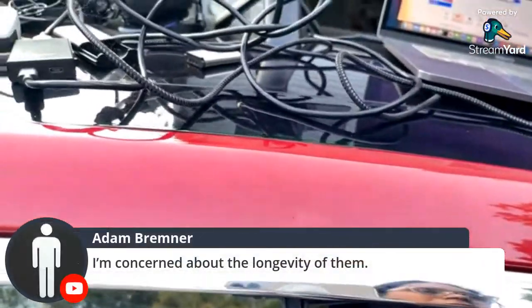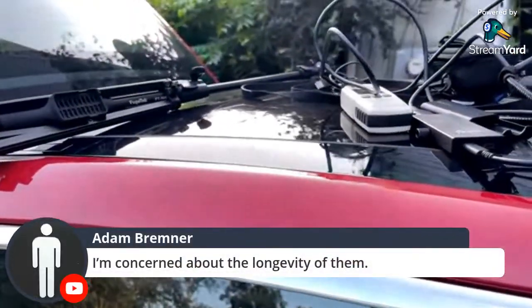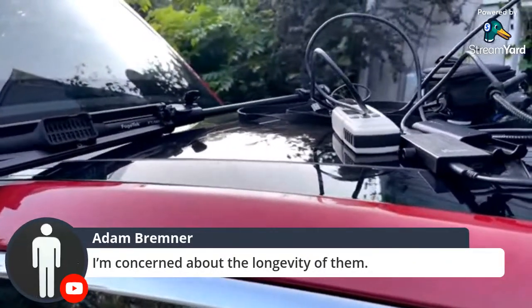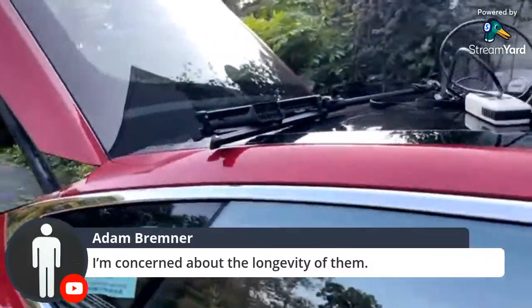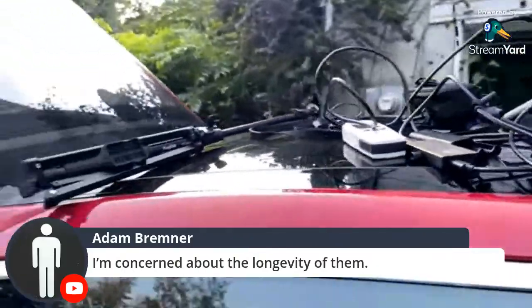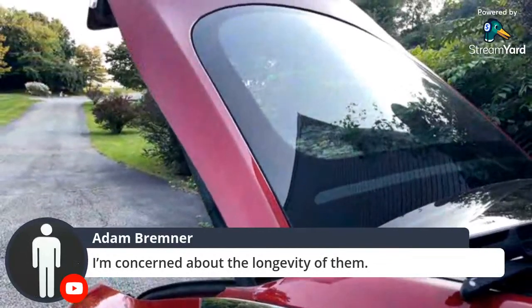In terms of longevity — portable panels, I don't really see them lasting long-term. But this one seems pretty solid. Time will tell — I actually left this outside in a thunderstorm and nothing happened. It's kind of durable, I would say.